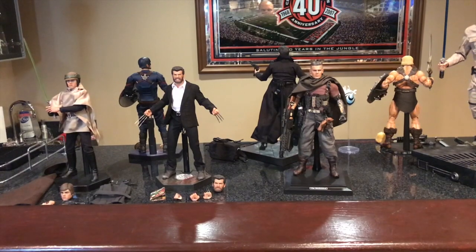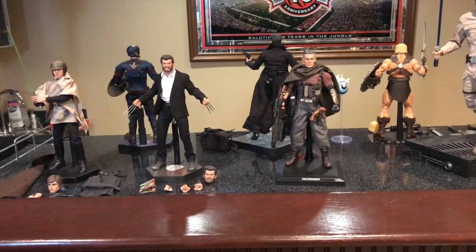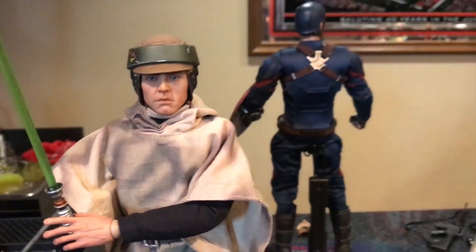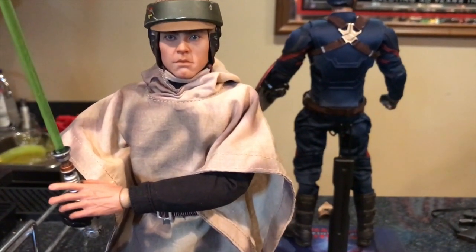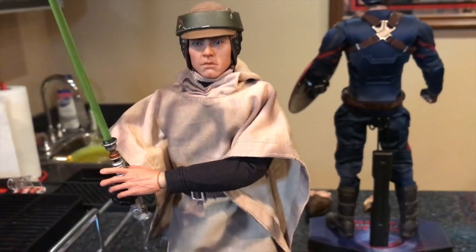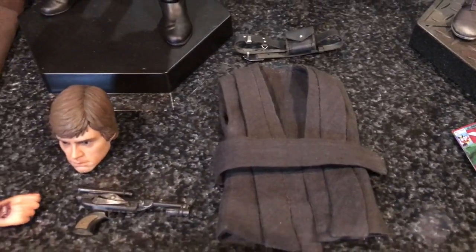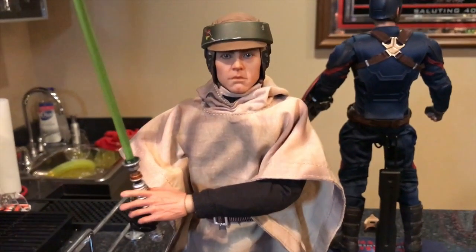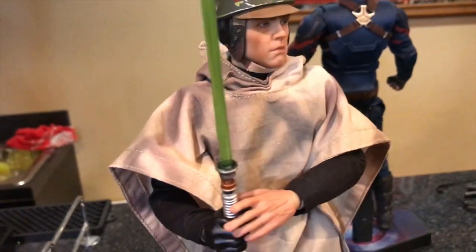Alright, I've got all six of my 1/6 scale figures unboxed. I'll show you some accessories and then do some comparisons. Starting with the Sideshow Luke in Endor gear — at the end of this showcase I'll do comparisons, including this one next to the Hot Toys Jedi Luke. If I was only going to display it with the Jedi Cloak or Jedi Tunic, I'd probably go with the Hot Toys version. But I needed to complete the trifecta and I wanted to display him primarily in Endor gear.